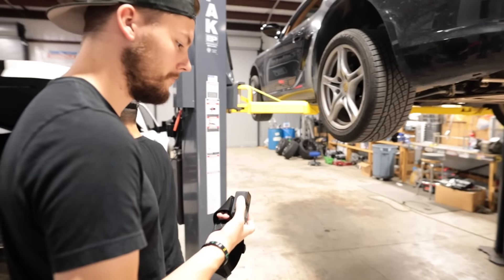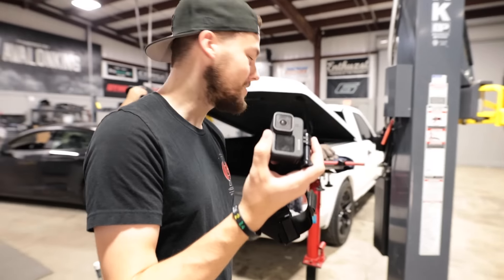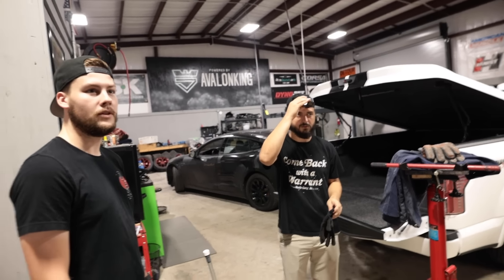We just got back from a local shop and actually found a few materials — we thought we'd have to order stuff offline, but found some right here in town. Go ahead and abandon the cinema camera and put the GoPro back on. Who needs a cinema camera when you have a GoPro?